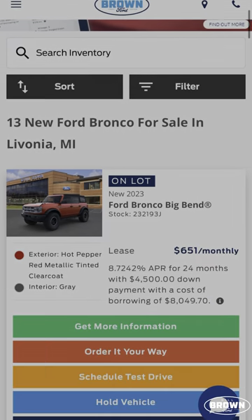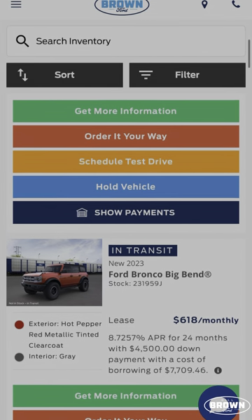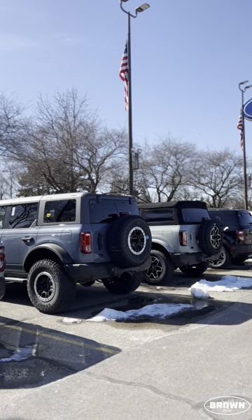You can always search the TrueView Bronco inventory at Bill Brown Ford, where customers can get behind the wheel of a new Bronco today.